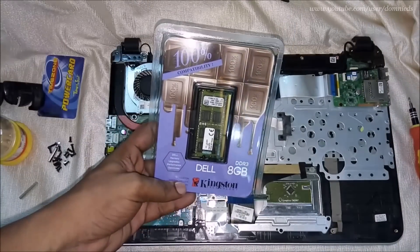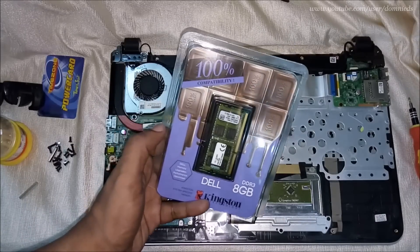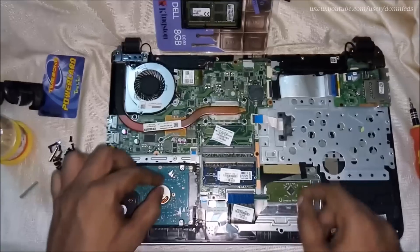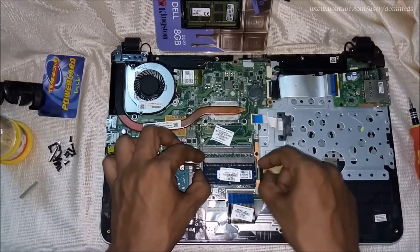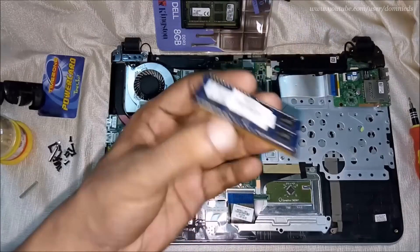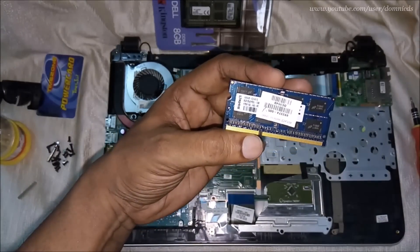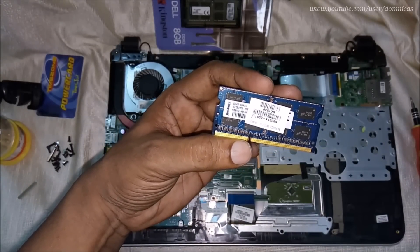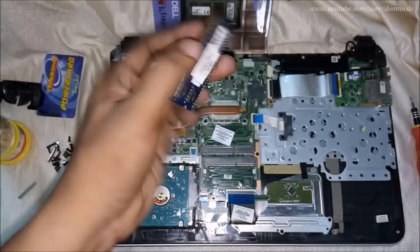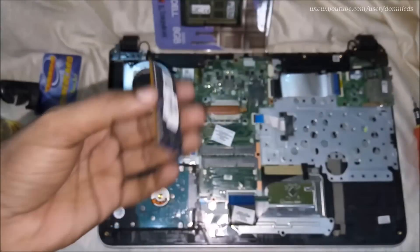Now for the RAM upgrade. I ordered this online and I ordered one that said HP, but they sent me one that says Dell. But I don't think it will affect anything — it should be compatible. The RAM installed by HP is from Kingston. Basically all you need to see is that the RAM is low-volt 1.35V and running at 1600 MHz — DDR3.